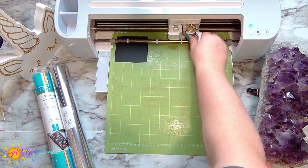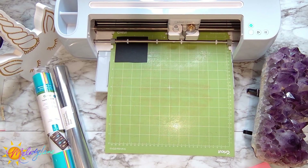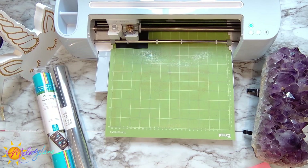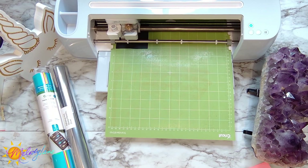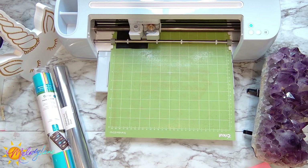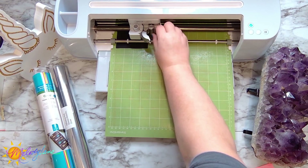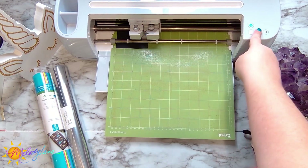Remember, since we attached scoring lines, we need to put the scoring wheel in. I actually forgot the first time, but the machine will let you know if the scoring wheel isn't found. Put the scoring wheel in Clamp B — the same clamp the blade goes in. Once it finishes scoring, the Go light blinks again, letting you know it's time to switch the blade. Then hit Go again and it starts cutting the project.